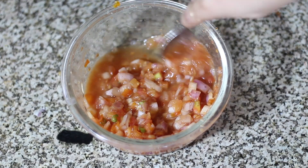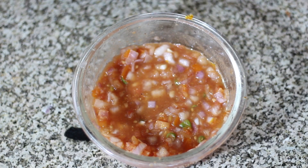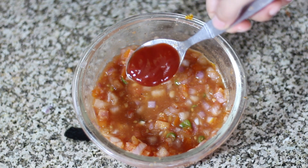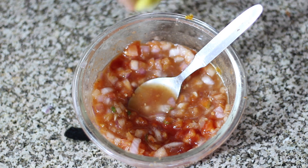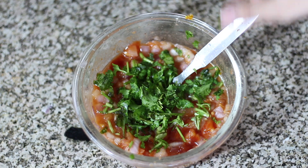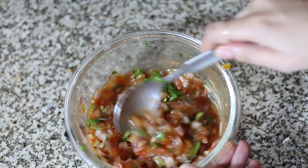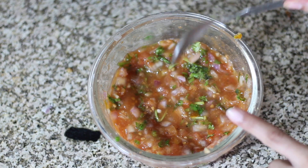Now I can see the salsa has a lot of water, so it will be a little liquid. I add 1 teaspoon of tomato ketchup and squeezed lemon juice. I also add fresh coriander leaves — coriander leaves go into the Mexican rice as well. The coriander stem is also added here because it adds a different flavor.